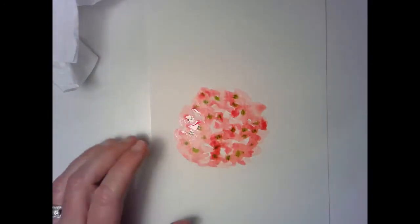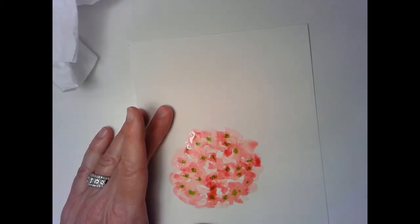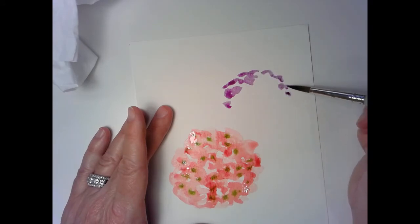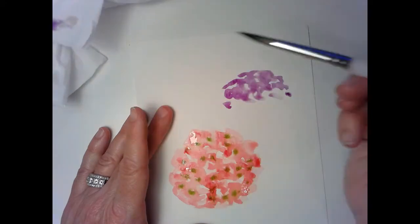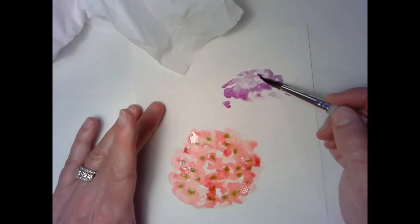I know that looks weird, but once it blooms, you won't believe how that turns out. We'll let that one do its thing while we work on the purple or blue one. I'm using indigo and a little bit of this purple — I think it's quinacridone purple. I'm going to do it real washy, very washy, using lots of water. If it looks too even, just take a little bit out with your tissue and go back in.